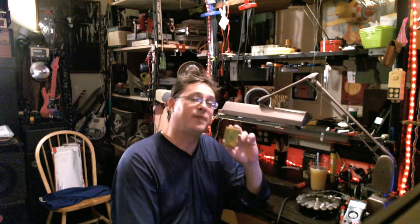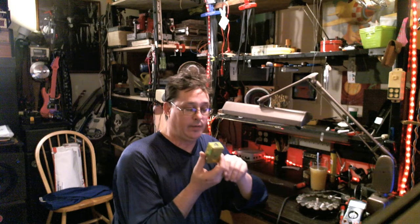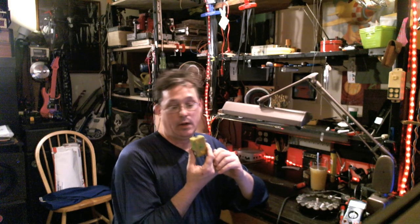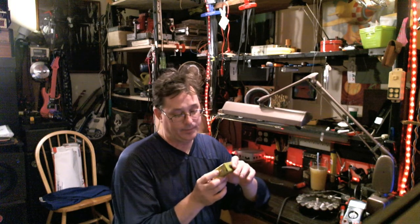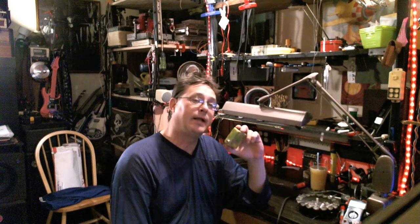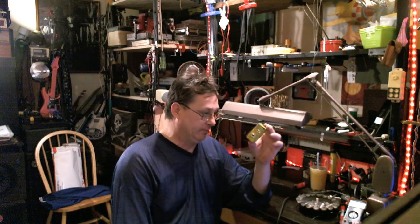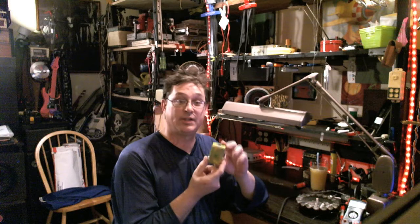It'll be interesting to see what happens with some of the older pedals — fuzzes like a Fuzz Face, or I have a Maestro FC1, like a real ancient fuzz pedal — when you run this before or after it. I know there are a lot of guys that say you can't do it that way, or that this pedal doesn't have a buffer so you have to run it at the beginning of your chain. You could also opt to use a compressor or something like that at the beginning of the chain — you might not need one of these. But for a starter project: low parts count, cheap, plastic chassis. I thought this was a fantastic project and really enjoyed it.